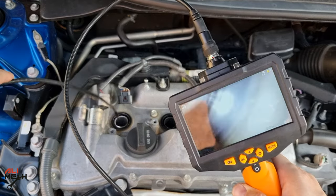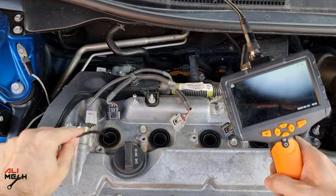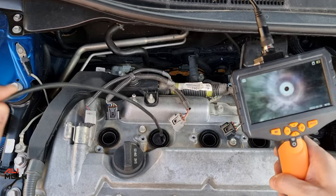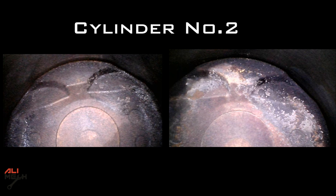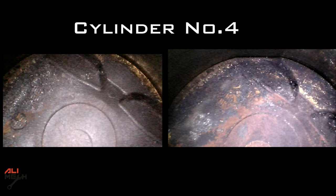Let's check if Isoheat is good for cleaning carbon buildup. There's a big difference in the valve area, but still some left on the right side. Cylinder number 2 — we can see all these carbons are gone, and also the valve areas as well. Cylinder number 3 — all these carbons cleaned, and still some left here. Cylinder number 4 — there's a big difference in the center of the piston, totally cleaned, and it's starting to show the piston edge.